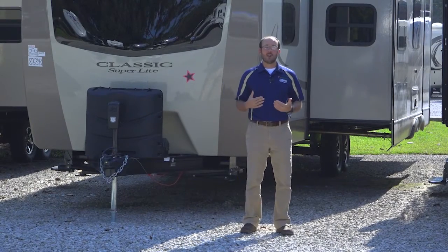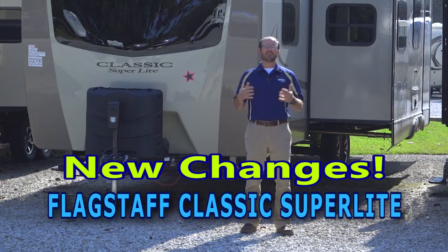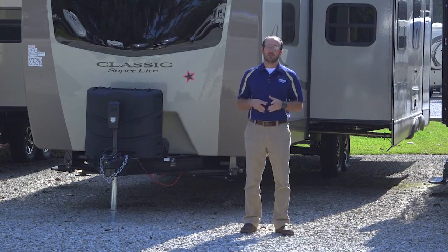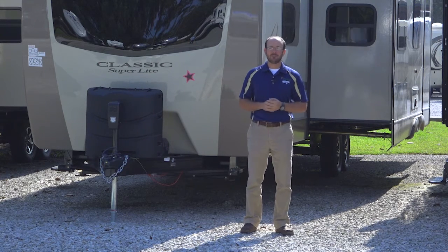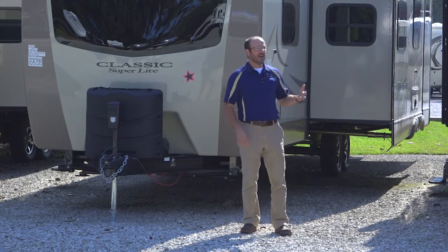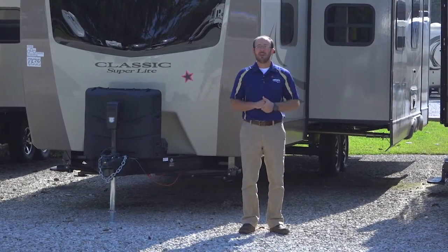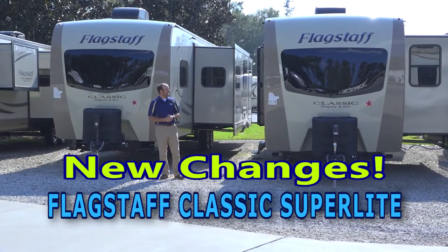I'm really excited today to talk about the Flagstaff. This has been one of the coolest and biggest changes that Flagstaff made in the last five years. Flagstaff is one of our best-selling brands here at Berryland Campers — it's our premium brand. They make the Flagstaff Mini Light, the Flagstaff Super Light, and the Flagstaff Classic Super Light. Today we're going to talk about the recent changes on the Flagstaff Classic Super Light, probably one of the most drastic changes they've made in the last five years.